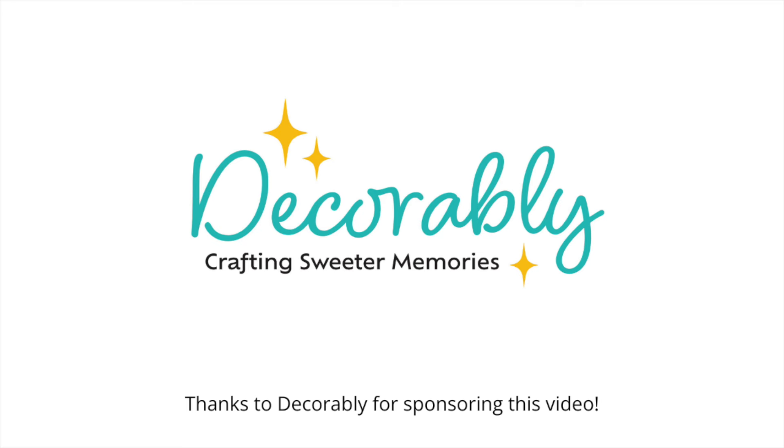A special thanks to Decorably for sponsoring this video. After 15 years of having the same classroom theme, I am finally changing things up this year. I'm a little excited and nervous. I've pretty much stuck with a similar theme throughout the years, but in this video I'm taking you along and sharing the beginning stages of planning.